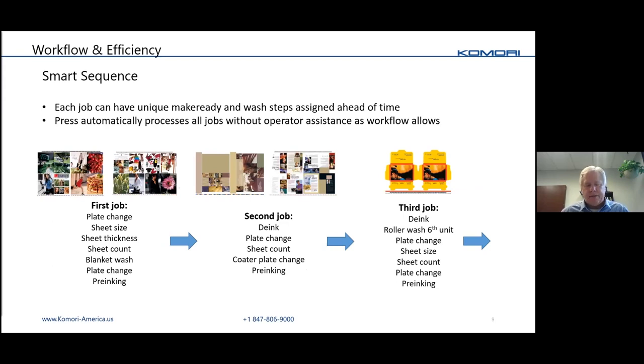One thing everybody's after today is improved press performance. When a workflow allows it — meaning if you have enough jobs ahead of time where they're plated and ready to go, with your stock and inks — you can pre-program all those jobs to run without the press stopping between jobs. The press knows the sheet counts, sheet information, ink sequence, and what to do for each job. You're essentially eliminating time between jobs and turning the print process into a manufacturing process.